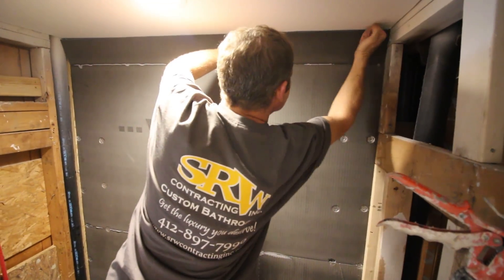The reason why that's important is for your backer board. Tip number three is when you're using a backer board system, choose one that's rock solid, comes with a warranty, and is easy to install.